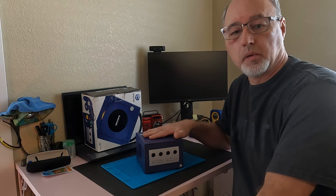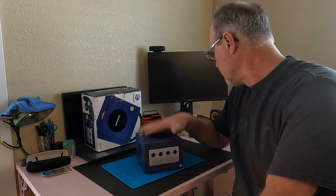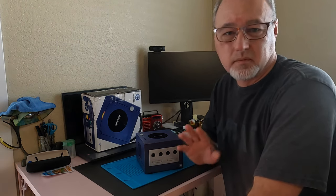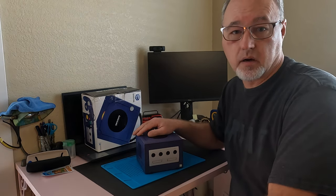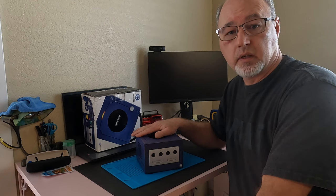Hey everybody, welcome back to the channel. Today I'm going to be working on this Nintendo GameCube — I'm going to put in a Raspberry Pi Pico and also swap out the power light from red to green. It's not difficult to do, but there are a couple of wires that are pretty questionable whether you can get them in or not. You need your wires a certain length. You'll need a soldering iron, some wire, a Raspberry Pi Pico, and a way to boot it to an SD card. Let's move the camera around and get started.